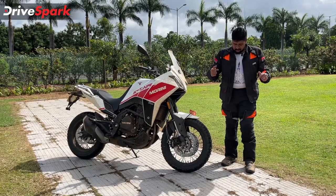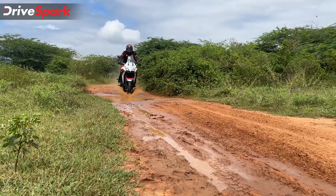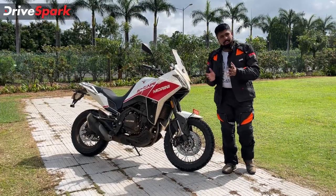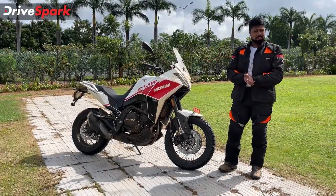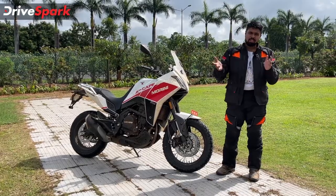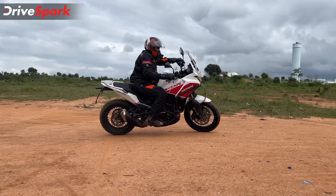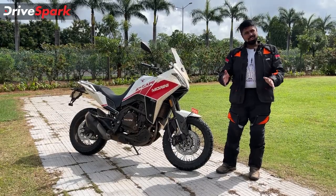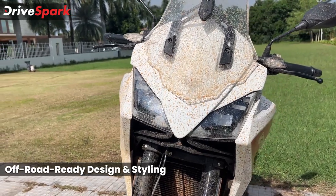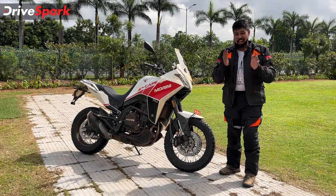And we're back. As you can see, we are dirty and so is the motorcycle, which simply means we've had lots of fun. We took this motorcycle off-road and did quite a few things with it. Before we get to the fun aspect, let's talk about the motorcycle - what it is and what it comes with. So let's start off with the looks. This is a motorcycle that looks like a proper adventure motorcycle, and in the 650cc segment there aren't as many motorcycles that look this great as an adventure motorcycle.